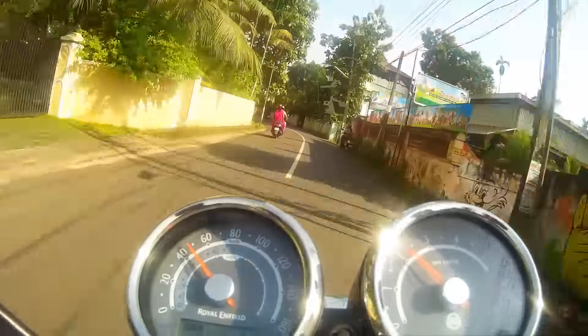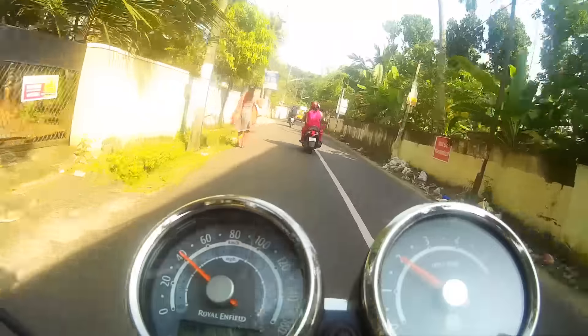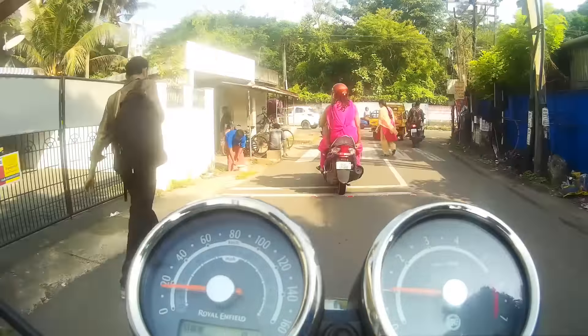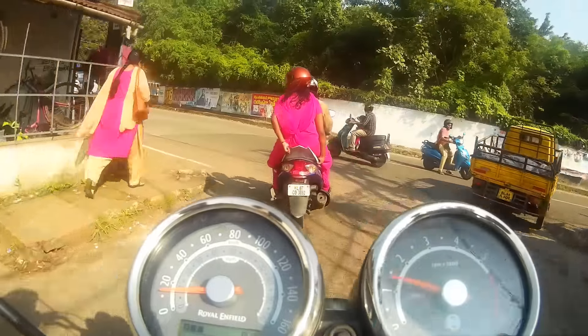Having the action camera mounted on the handlebar makes limited jerks and stabilisation issues visible in the video. My new handlebar setup produces less vibrations overall.